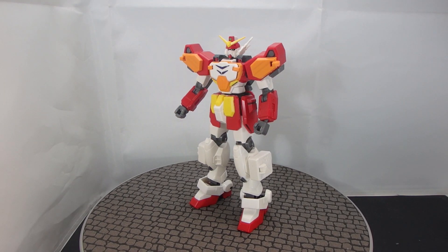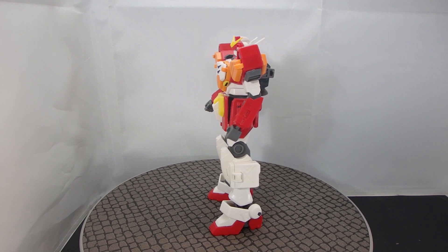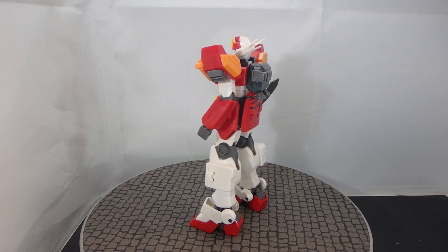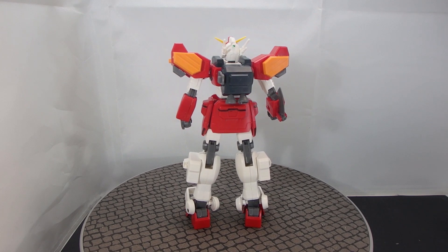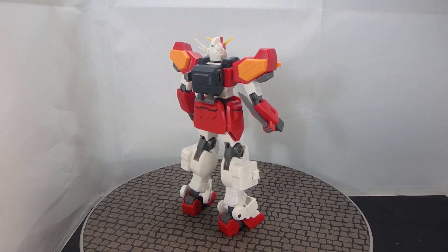Today I'm going to be reviewing the High-Grade After Colony Gundam Heavy Arms from New Mobile Report Gundam Wing. I've been waiting for a modern 1/144 scale kit of the Heavy Arms for quite some time. Sure, I could have picked up the High-Grade Fighting Action Heavy Arms EW version, but that thing deserves a modern refurbishment — whether high-grade or real-grade, I don't care. But for now, we do have the TV version right here, and it does look amazing.